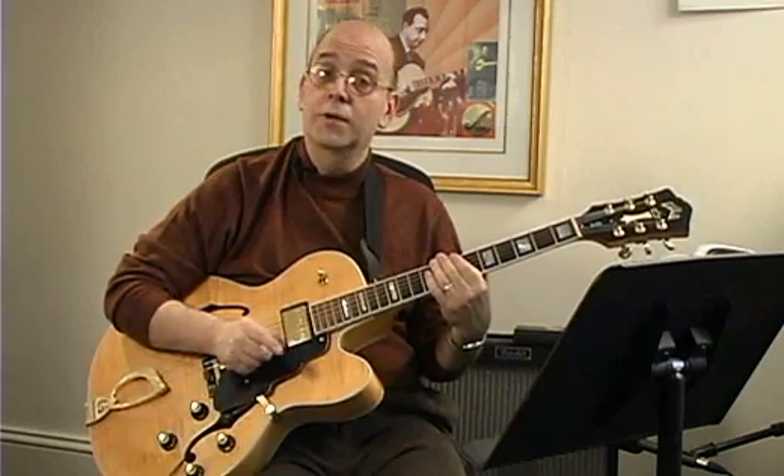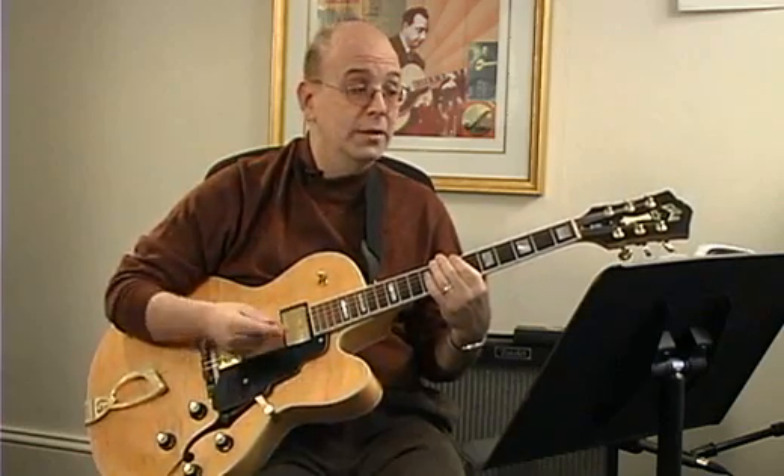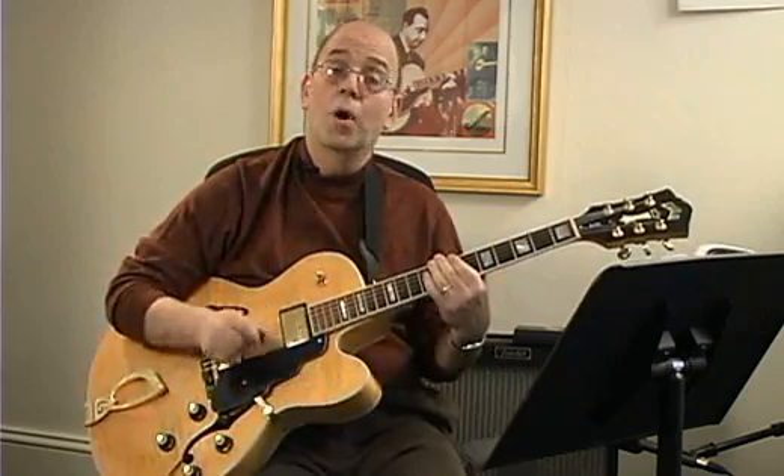So I would be counting off one, two, three, four, then to myself I'd be counting one, two, three, four, one, two, three, and four, and.